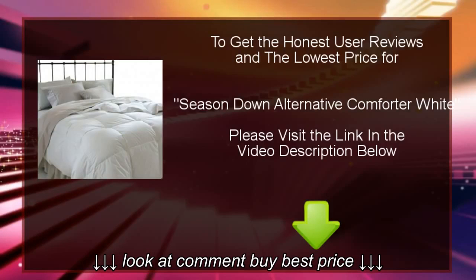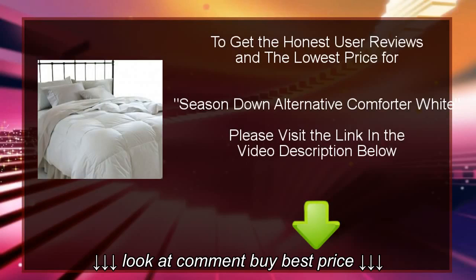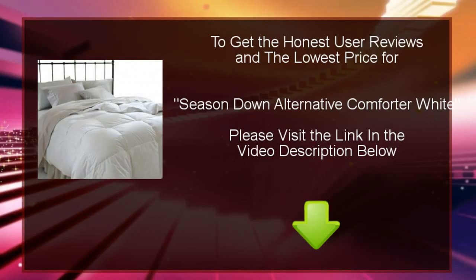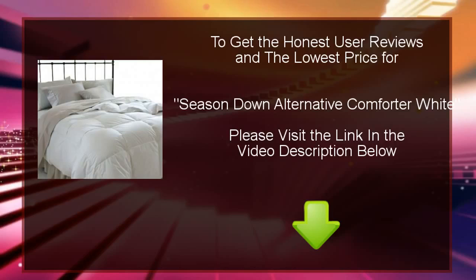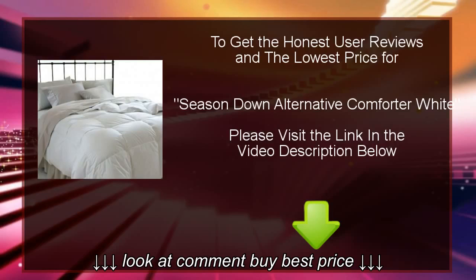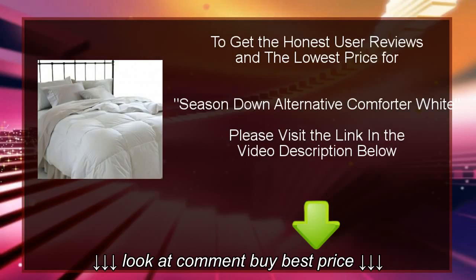Today we will introduce to you a new product called Season Down Alternative Comforter White. We will review this product and tell you what the buyers are saying. We will also provide you with the location where you may buy this product at the cheapest price, to get honest user reviews and the lowest price for Season Down Alternative Comforter White. Please visit the link in the video description below.